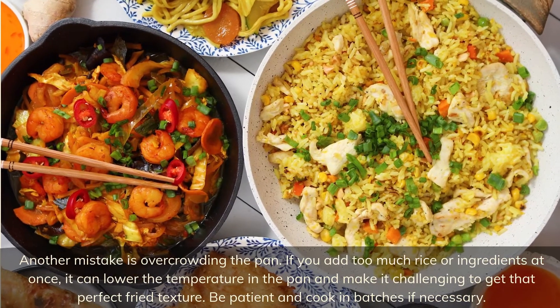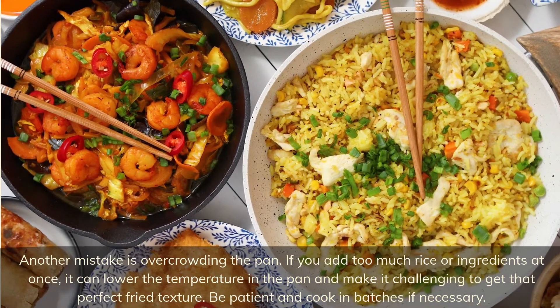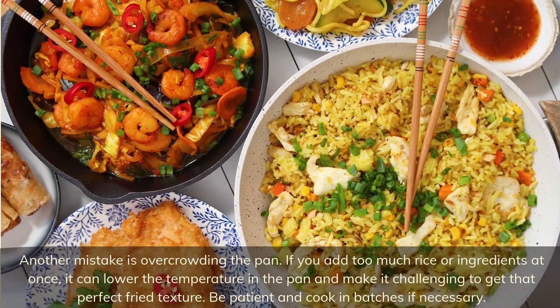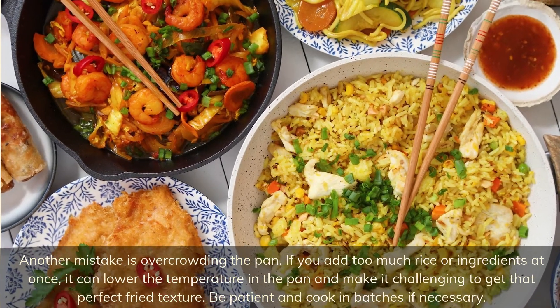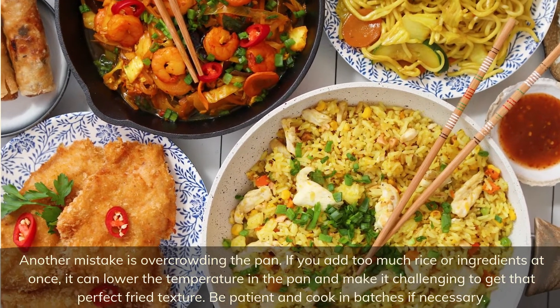Another mistake is overcrowding the pan. If you add too much rice or ingredients at once, it can lower the temperature in the pan and make it challenging to get that perfect fried texture. Be patient and cook in batches if necessary.